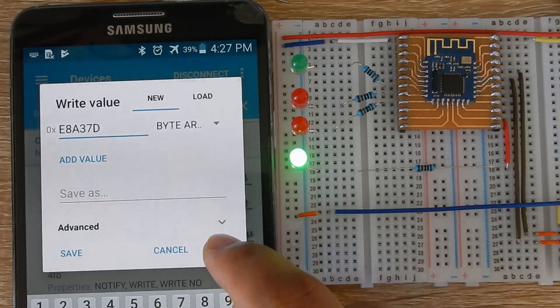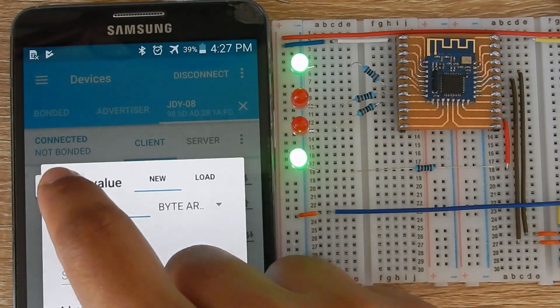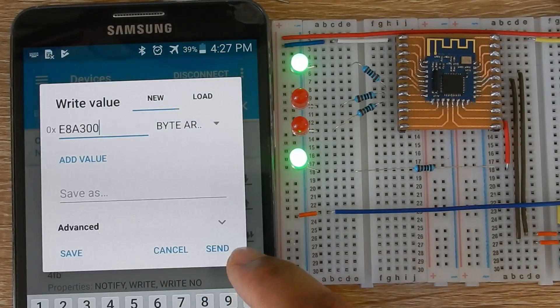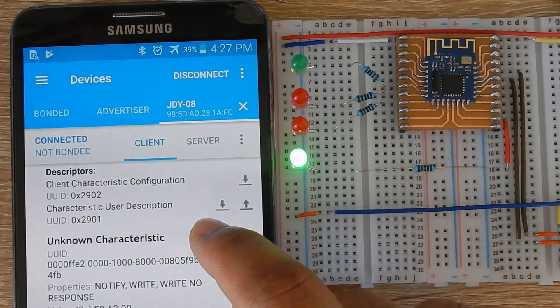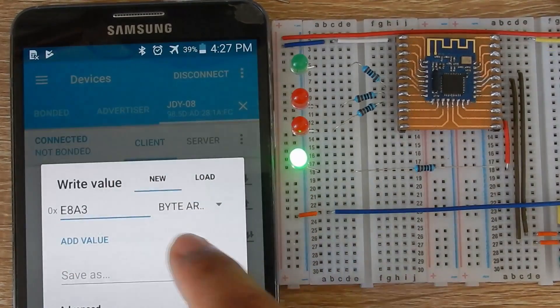These commands are quite helpful to make minimum-component Bluetooth devices like a keychain or a Bluetooth bulb. I hope this video was helpful. Does this module spark any idea in your mind? Let me know in the comment section, and I will see you in the next one.